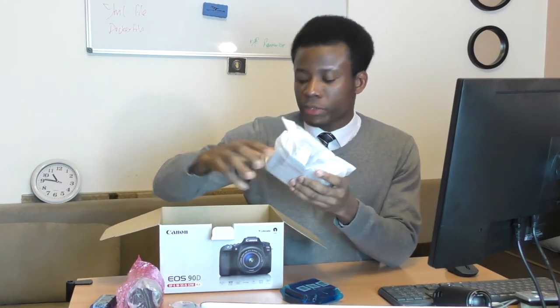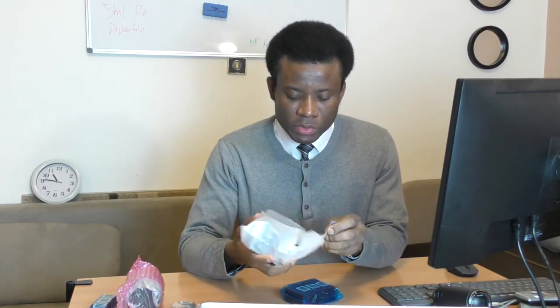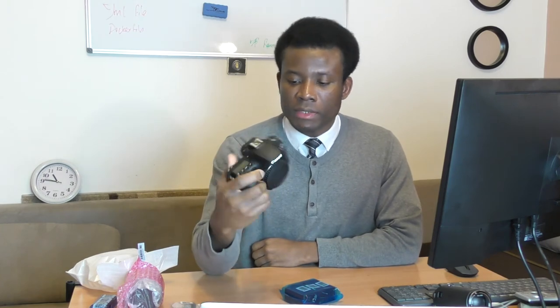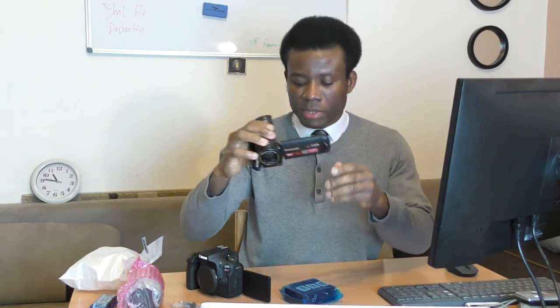And then we have the camera itself. Let me take it out and see. It actually looks so good — I love the feel of it. This is my first time holding a Canon EOS 90D. It's really sleek, you can hold it with just one hand, and it's really light. One thing you'll notice is it has a flip-out screen — so you can flip out the screen like this, and it plays the role of a camcorder as well, just like the Panasonic. This flip-out screen is really good.